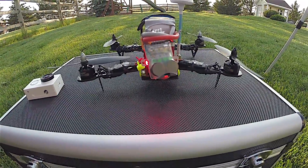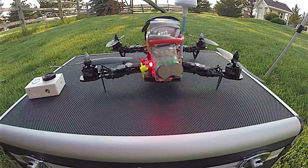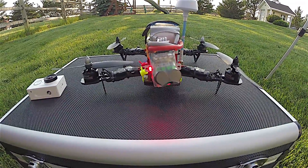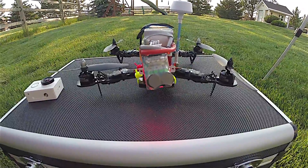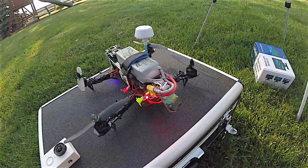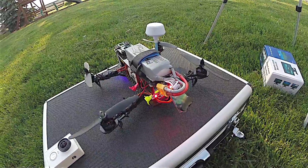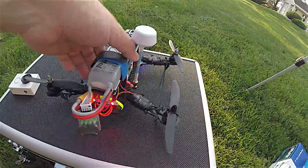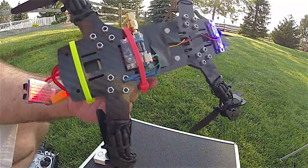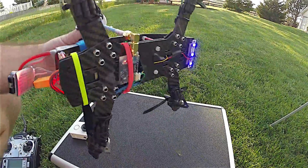On the back I've got a low voltage buzzer. Once each cell goes down to around 3.7 volts, it's going to start beeping, which is really helpful — otherwise you'd have no idea when your battery is going to give out. Underneath the quad I also have a video transmitter.